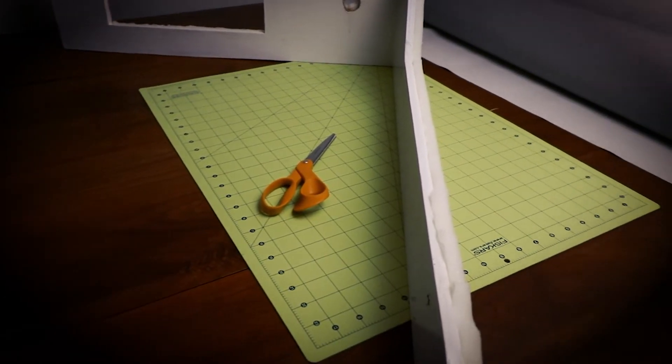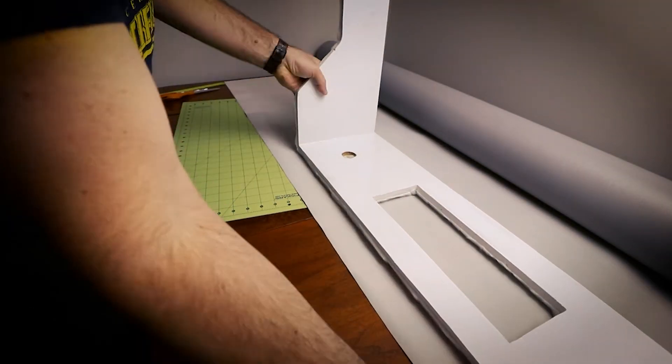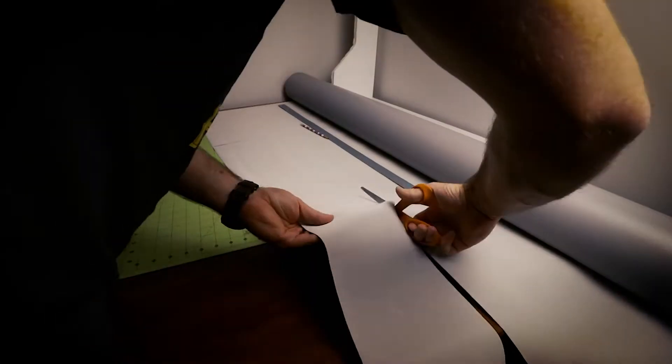After the waterproofing was done, it was finally time to vinyl something. Since I did not use the old panel as a template, I couldn't use the vinyl as a template either, so I basically had to start from scratch. I took the new waterproof panels up to my table near my sewing machine and used them as the template. I laid them down and used that to cut out the vinyl with scissors, then decided how I was going to sew it together.